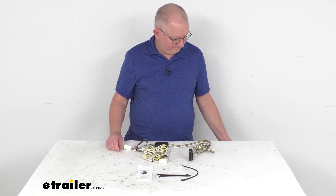Also included with this kit is this four-way dust cover for your four-way connector. What you want to do is just attach that to there — you can leave it attached if you want — and then when you're not attached to your trailer, you just put this over the terminals and it protects them from any damage or from the elements.